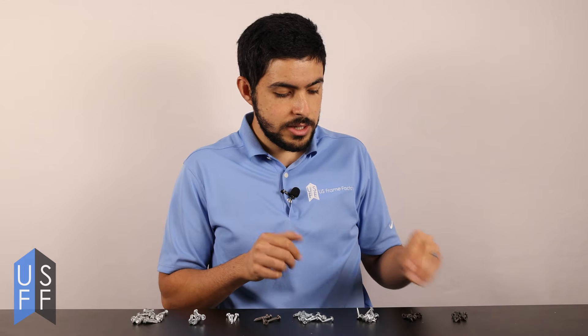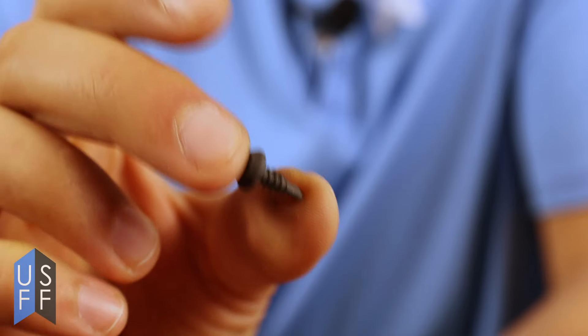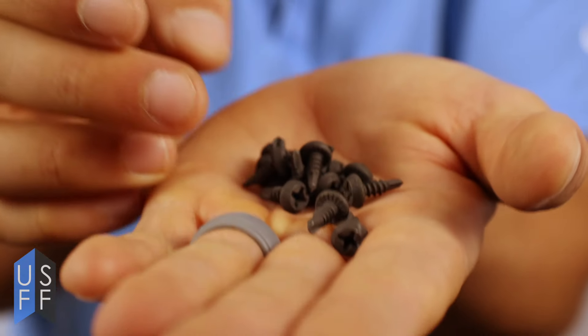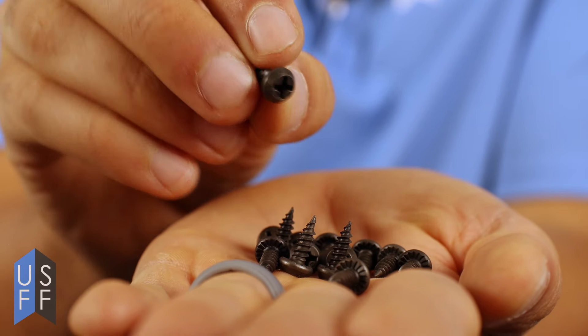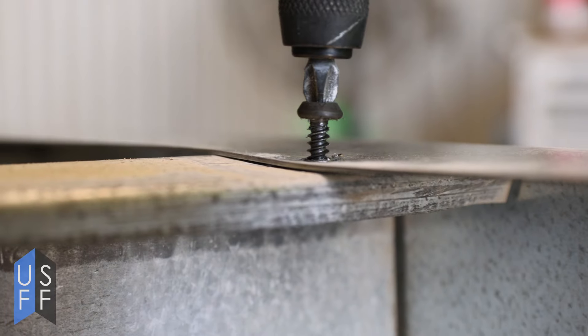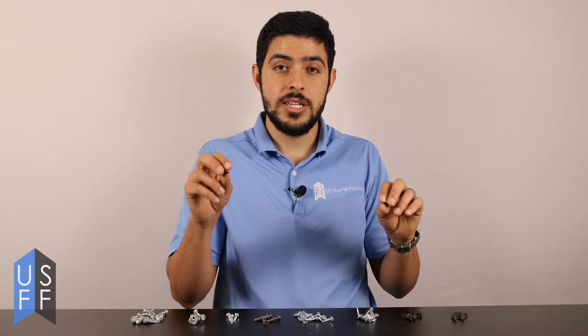If you're just working with light gauge you can work with these smaller non-structural screws — some that have a driller tip, some that are just sharp. If you're working with very thin gauges around 0.015 to 0.023 inches, then these sharp screws are the best because they don't drill a hole — they just pierce the metal and tie it together.